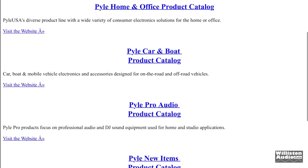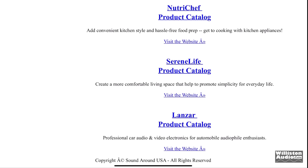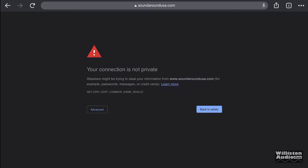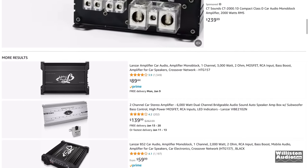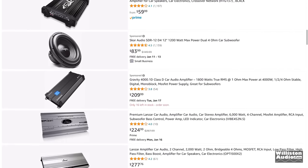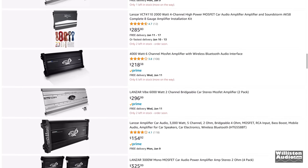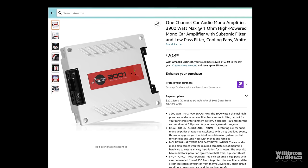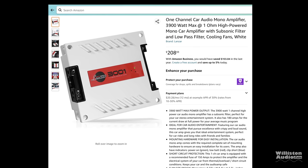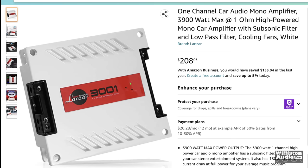When we go to the SoundAround website and try to click on the Lanzar product catalog, we can't find out a whole lot of information. But if we go to Amazon and do a search for Lanzar amplifier, we'll see all different kinds — from the Heritage brand, to the Vive, the Opti Pro, the Opti Drive, and more. The 3001, at the time of this video, was $208 US — a great price for a 3,000-watt amp.